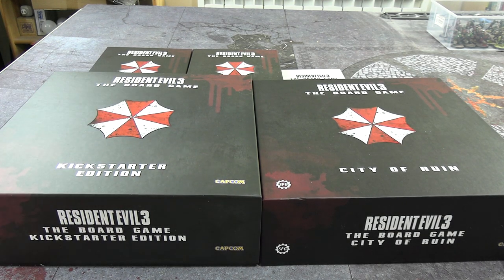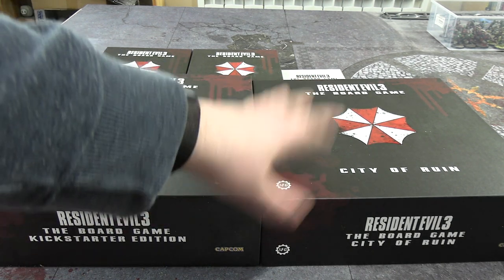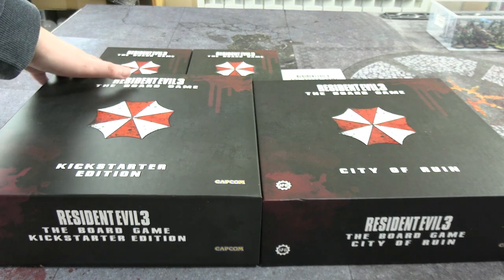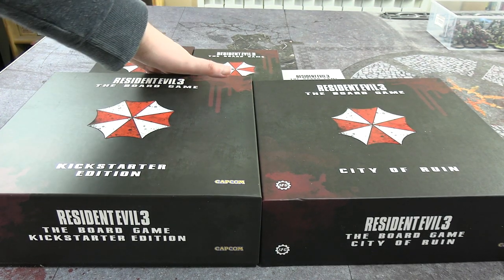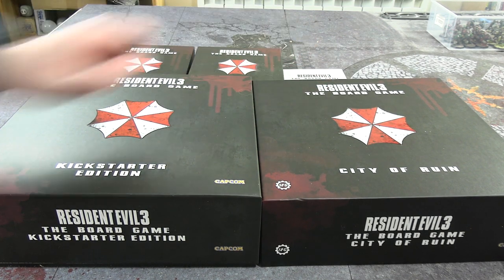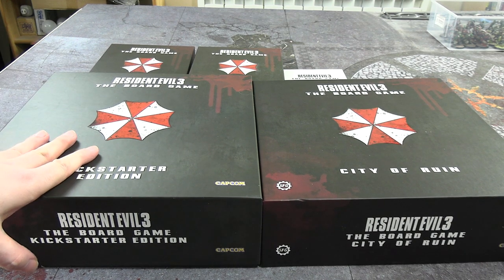As far as I can remember this is not an all-in pledge level I did, but I just got the stuff I fancied plus some Kickstarter exclusive additions. We have Resident Evil 3 the base game, the City of Ruin expansion, a terrain pack, something called the Last Escape that I don't actually remember, and some Kickstarter exclusive special edition minis — so we're going to take a look at all of this today.